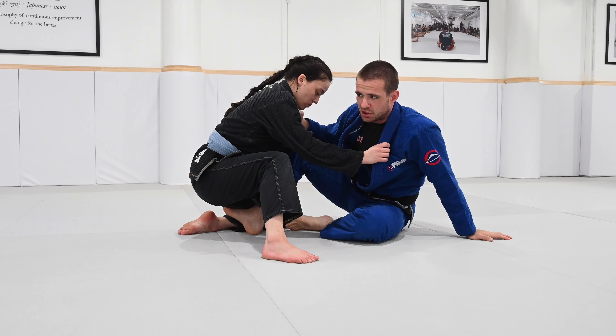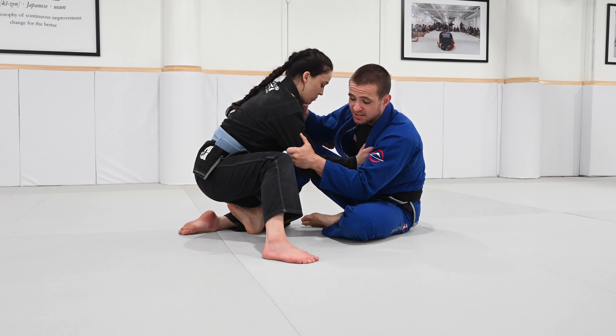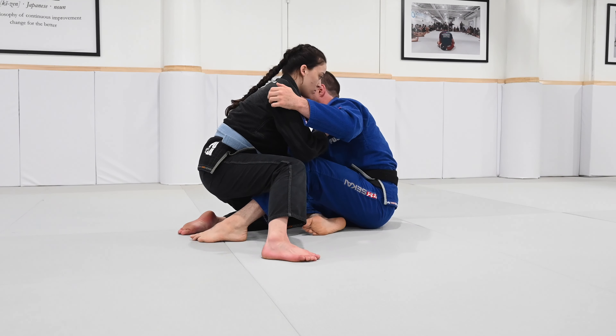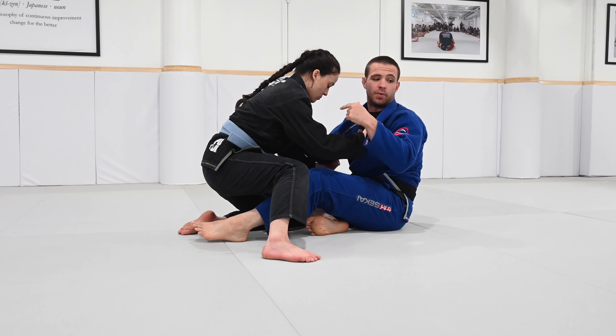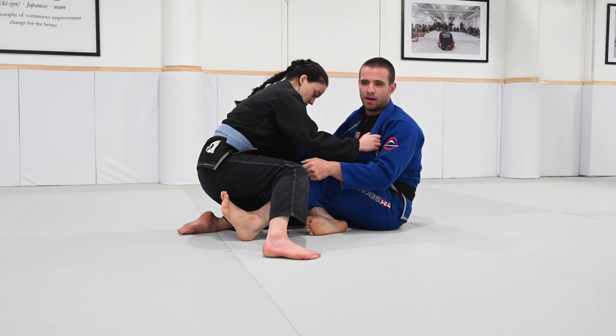The good news about the sumigashi is that you can go either side. A good habit to pick up is: the second I see that leg goes up, I switch everything and take them the opposite way. In fact, it's a lot easier to sweep someone once his leg is up.